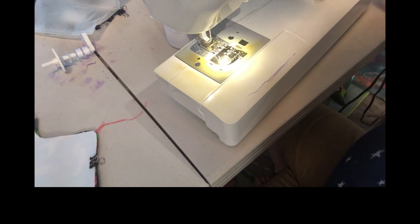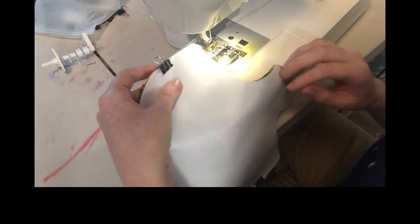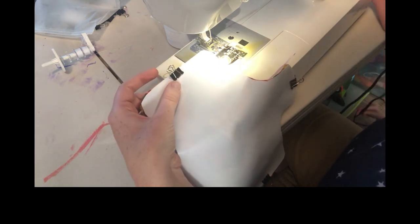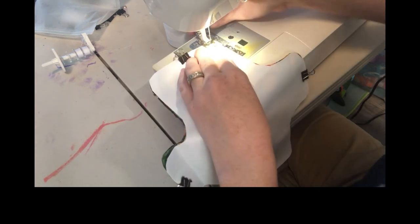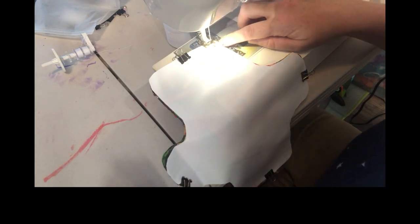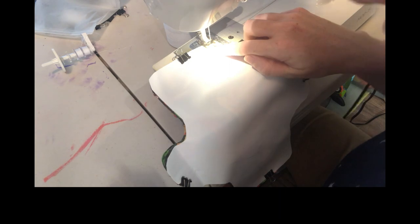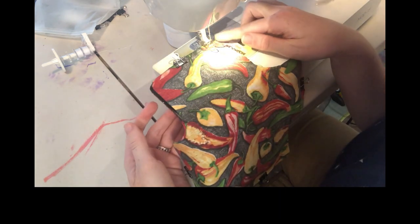You're going to make a straight stitch all around the edge of the shield. If you've never done a straight stitch before or you're not familiar with your sewing machine, I recommend you take a scrap of fabric and practice some stitches first. When you're ready, sew at a quarter inch seam allowance.